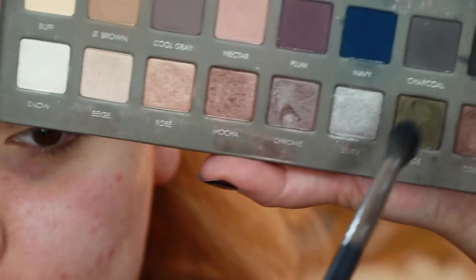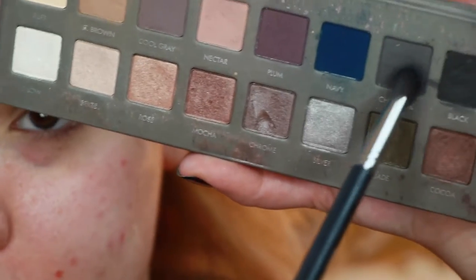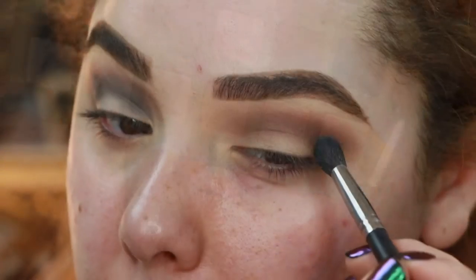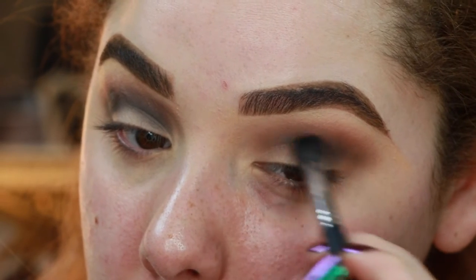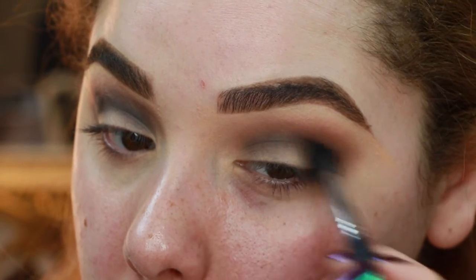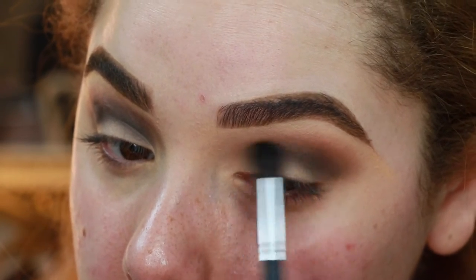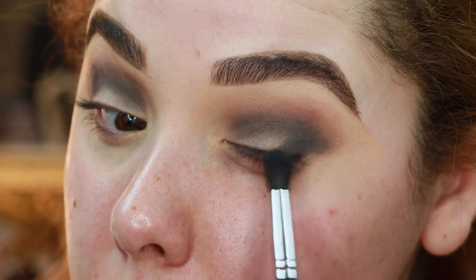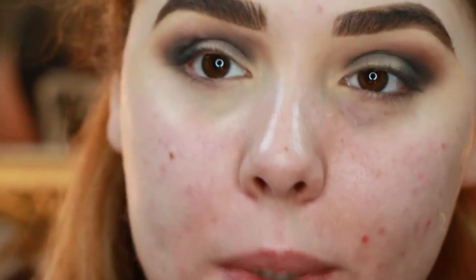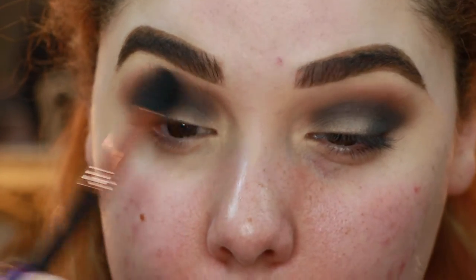Now we're gonna jump into the shade called Charcoal on a Morphe M505 brush, and take this even lower in the crease — building that gradient once again from outer corner to inner corner. You wanna keep this a little bit tighter, which is why our brush is smaller. Take a little bit of that product right on the outer corner of the eye, and always keep a big fluffy brush on hand to blend everything together and smooth any wonky edges.